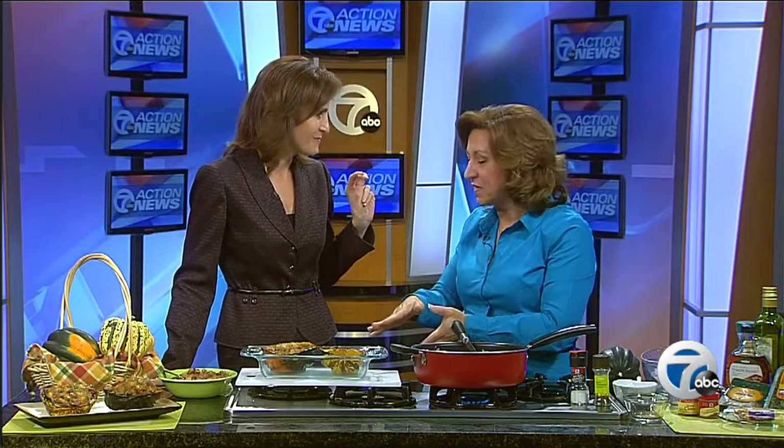Absolutely phenomenal — what a tremendous flavor. You're never supposed to eat on TV, but I'm glad that you tried it. Health benefits: great vitamins, minerals, fiber — wonderful. You can find the recipe right now at WXYZ.com on the On the Scene on 7 tab. Tina, thank you.